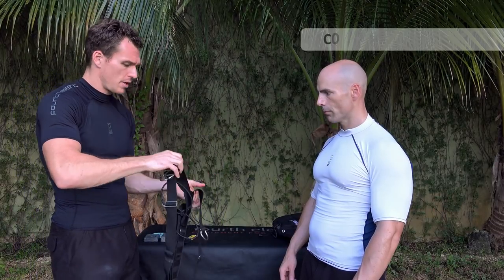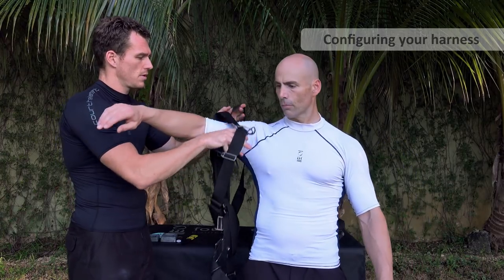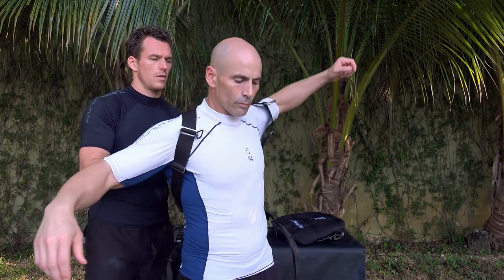I have partly set up the harness — one side with the correct back length already. I'm going to break things down and show you exactly how you would go about fitting this.